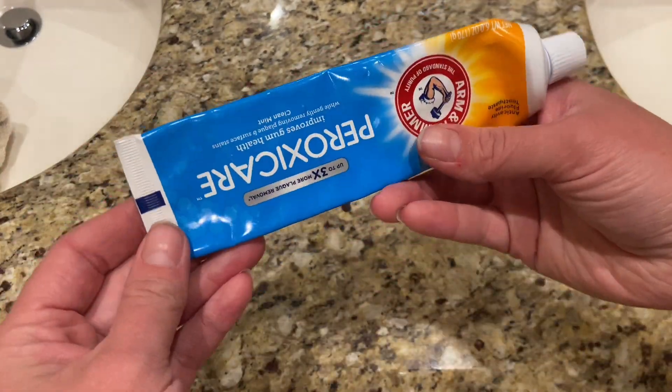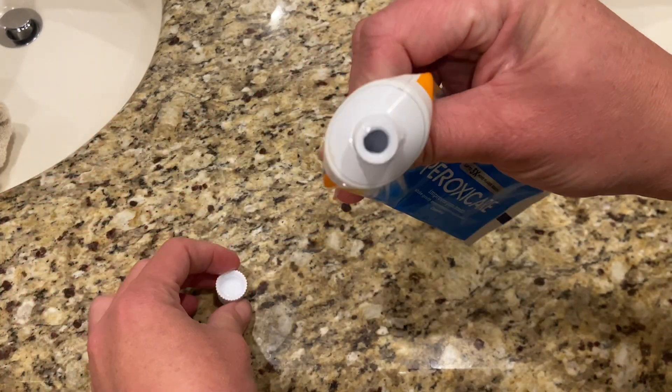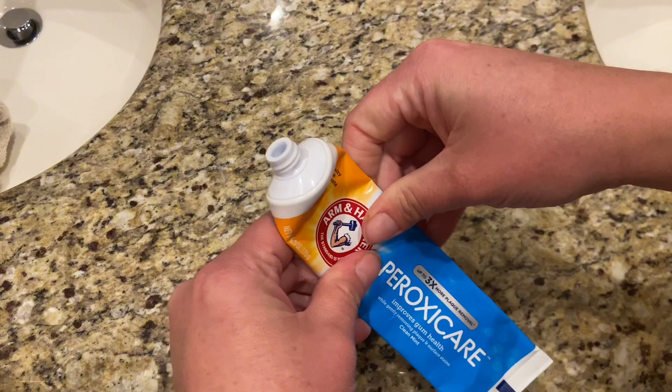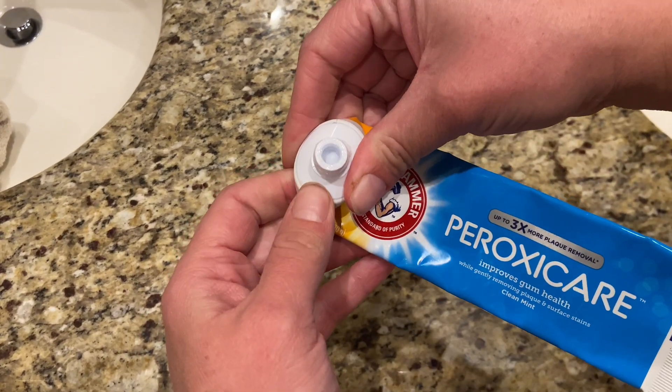I've definitely noticed whiter teeth from using this. I feel like my breath is a little bit fresher. The texture of it is a little gritty sometimes and the taste is not the greatest toothpaste, but it's all right just for brushing your teeth.